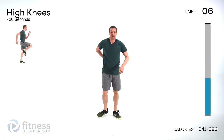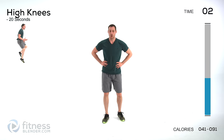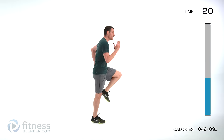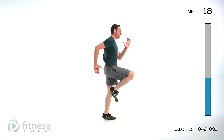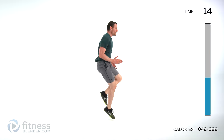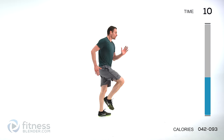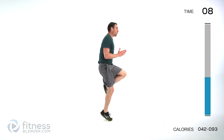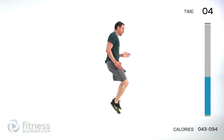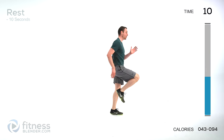We have one more group to go — this is going to be high knees and a plank pushup. Get those knees going, stay up on those toes. If it's too much impact or you're too tired, just switch to a quick high knee march.